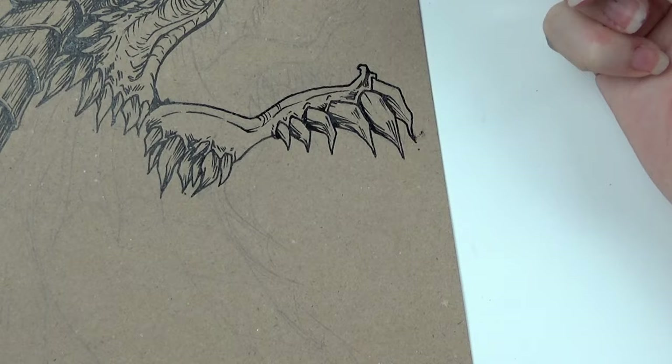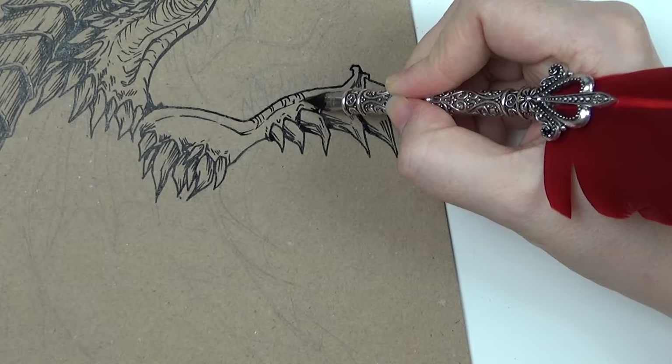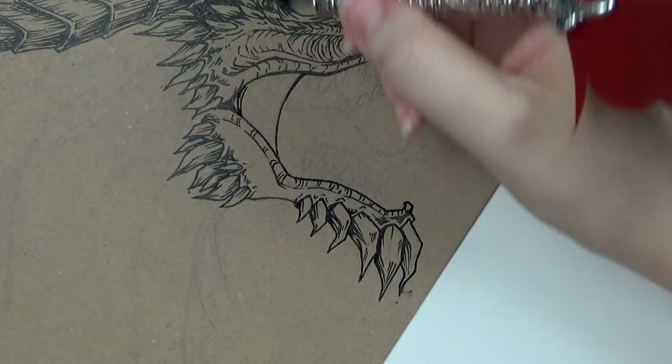Remember earlier when I said I always smudge things? Yeah, there we go. Got it all over my hands and I was very frustrated. But you just pick up the pen and keep going.